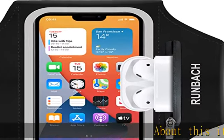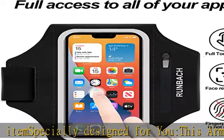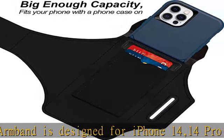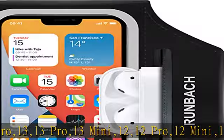About this item: specially designed for you, this armband is designed for iPhone 14, 14 Pro, 13, 13 Pro, 13 Mini, 12, 12 Pro, 12 Mini, 11, 11 Pro, XR, XS, X, SE, 8, 7, and 6 — perfect for phones under 6.2 inches.